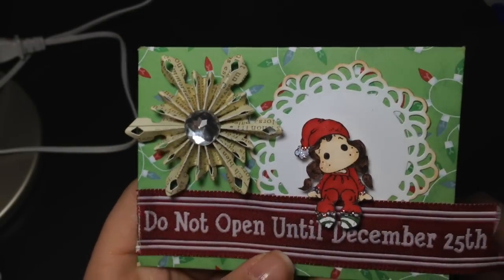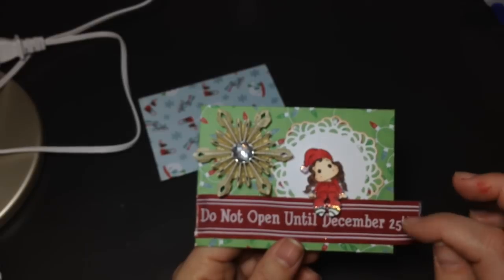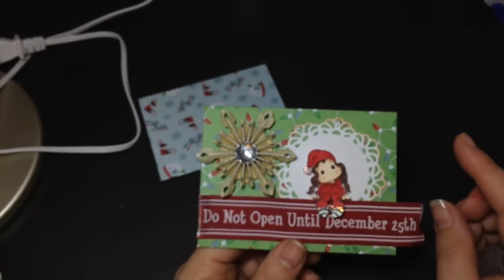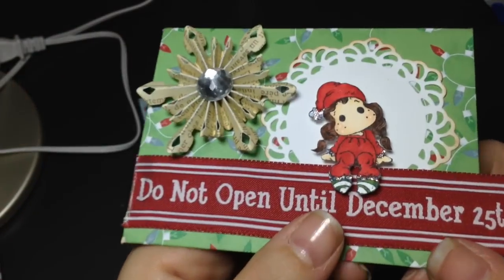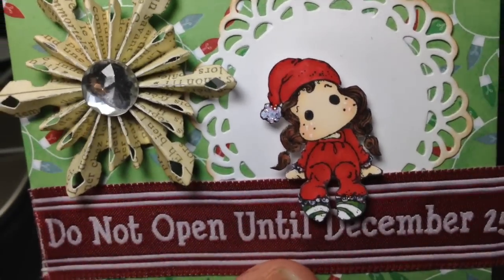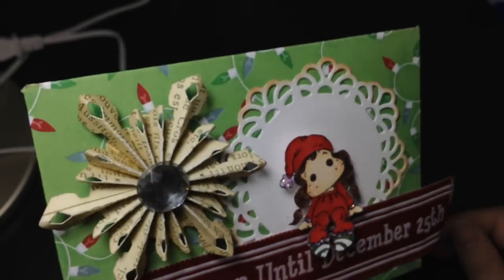I have one little piece of advice. When you're coloring little tiny images like this, to get the shading and variation of color it's a lot easier to just use two Copic markers and make sure they're a bigger difference apart. On the red I didn't do a big difference, but on the green I did. Because it's a smaller image, you don't have a lot of space to blend and move the marker around, so using two colors that are further apart will give you a better shading result.